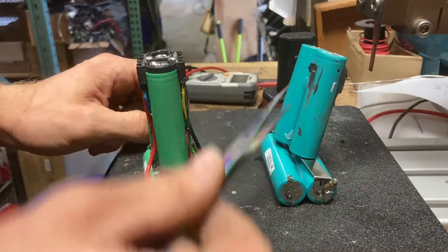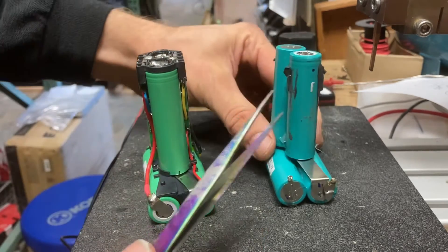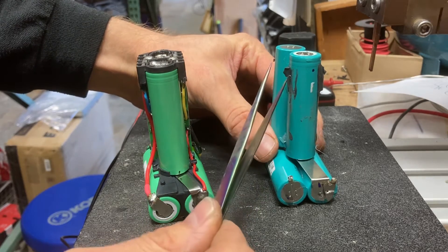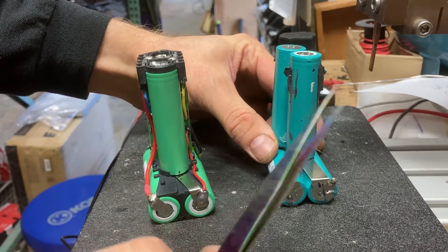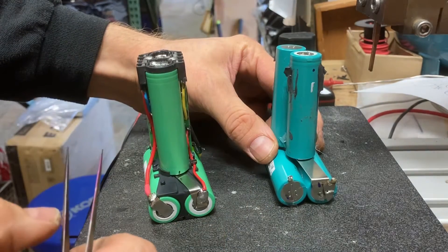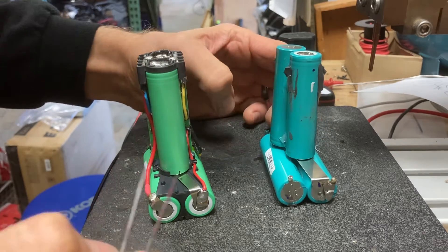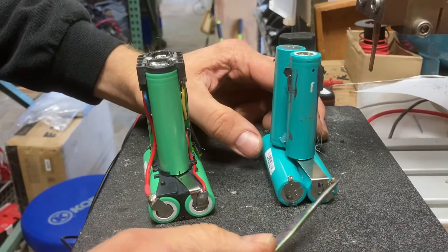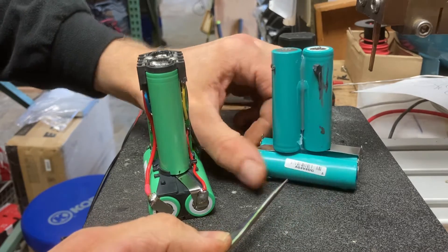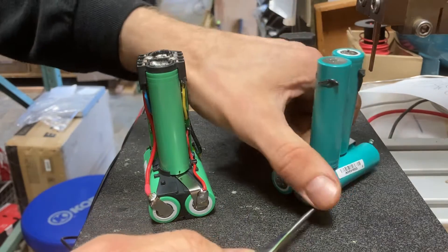Inside you've got these original cells here. The top cells in that stump part are hard to get out because they've got adhesive on them. I heated it up with a heat gun just a bit and drew it out slowly — I did get it out without damaging anything. You'll see there are solder points on the original battery here and here, and two more on the other side in the same positions. Those are important.